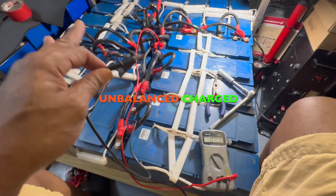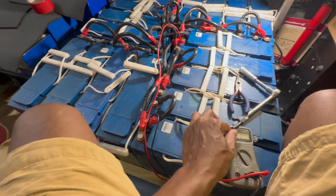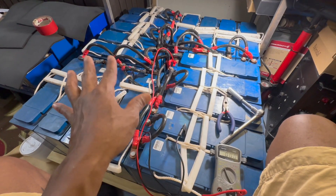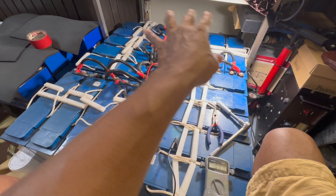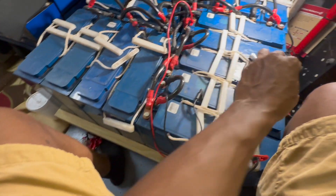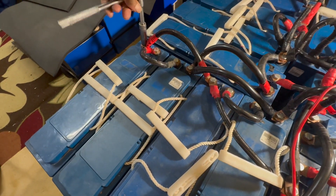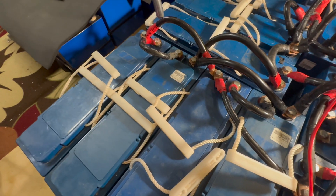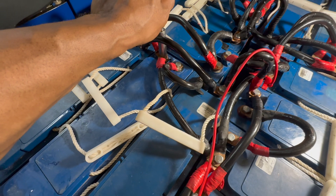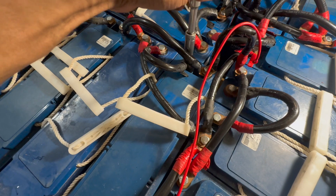Touch the positive to the negative and we get 26.4 volts. Right now they're all balancing themselves because some may be at 13.3, 13.2, or 13.5. They're balancing right now. I'm tightening all the screws so they have a good connection. It sparked a little bit a couple of times, but I was very careful.